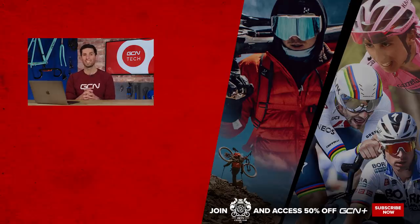That concludes this week's GCN Tech Clinic. Turns out I'm the loser this week. If you want to ask any more questions, keep submitting them in the comments section down below using the hashtag AskGCNTech. Hopefully we'll pick them up and get to them next week. See you later.